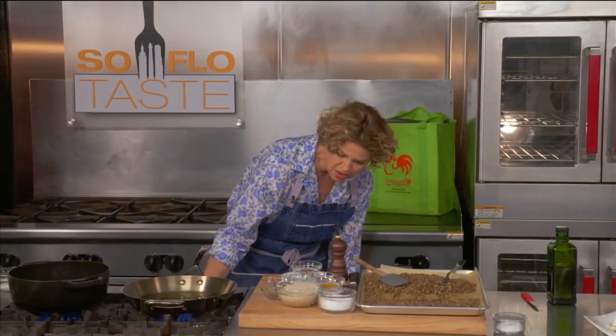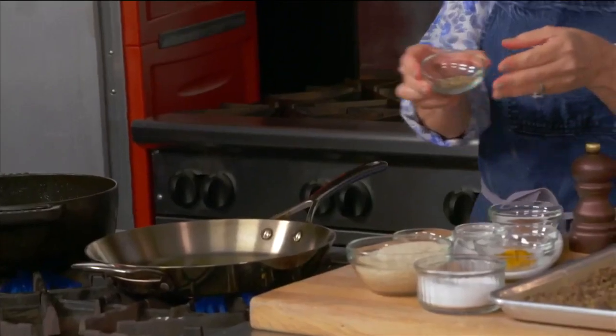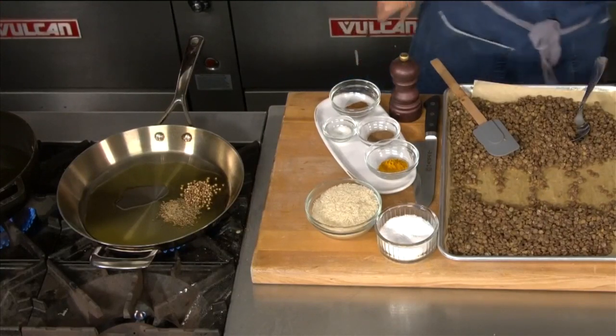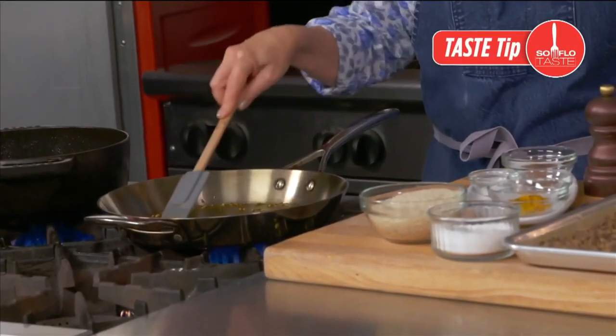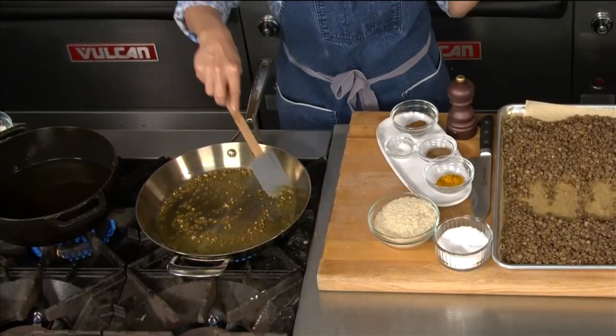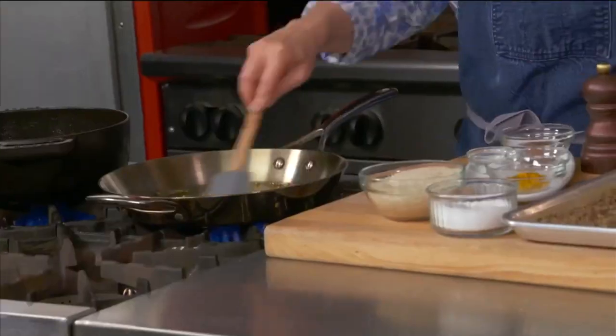We're going to start out toasting some spices in oil, and then we're going to toast the rice in that same oil. We're going to start with some cumin seeds and some coriander seeds, and they're going to stay whole inside this rice. Normally you toast spices in a dry pan when you're using them, especially if you're going to grind them afterwards. However, if a spice is staying within the recipe like here in the rice, you toast them in oil so that everything can later toast in that oil and gather all that delicious flavor. Coriander is delicious whole, as are cumin seeds — there's nothing offensive about it, it's not too big in the mouth.